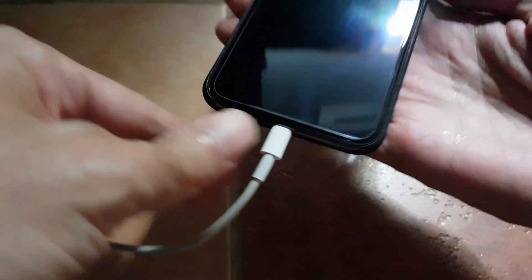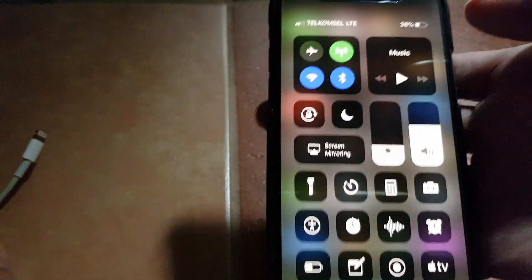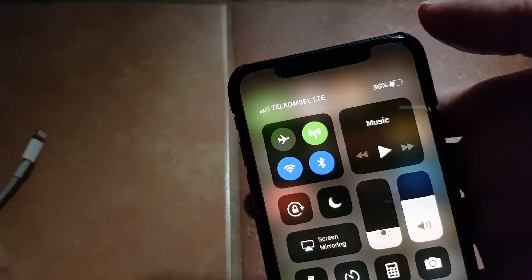Okay, so now it's already 15 minutes. Let's check how many percentage the battery has been charged. The battery is at 36 percent.